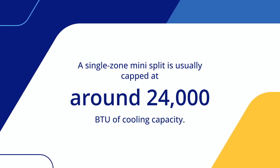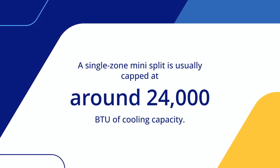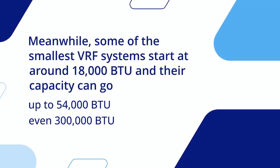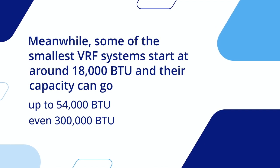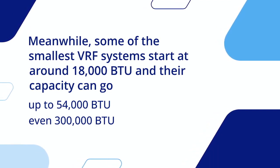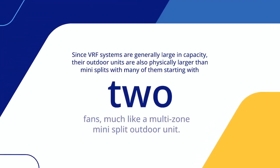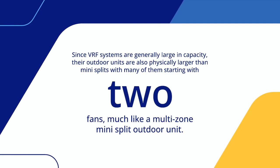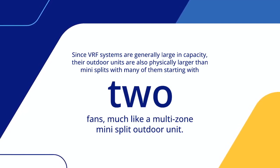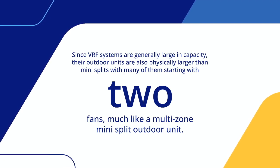A single-zone Mini-Split is usually capped at around 24,000 BTU of cooling capacity. Meanwhile, some of the smallest VRF systems start at around 18,000 BTU, and their capacity can go up to 54,000 BTU or even 300,000 BTU. Since VRF systems are generally large in capacity, their outdoor units are also physically larger than Mini-Splits, with many of them starting with two fans, much like a multi-zone Mini-Split outdoor unit.